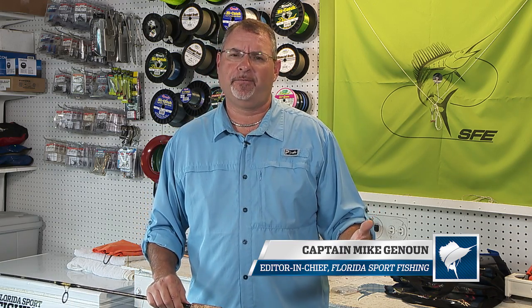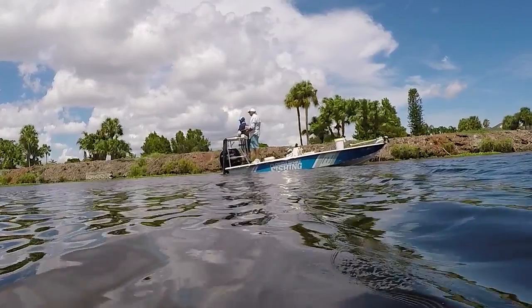Welcome to this episode's Rigging Station. All sorts of successful fishing are about balanced tackle, and that's certainly true when it comes to ultralight freshwater fishing.